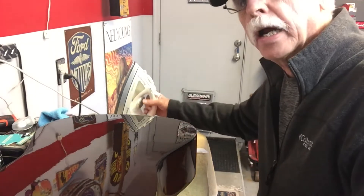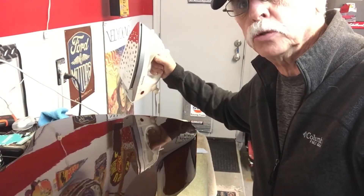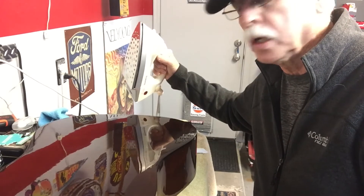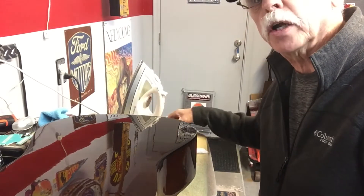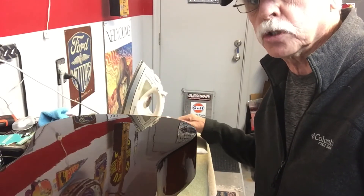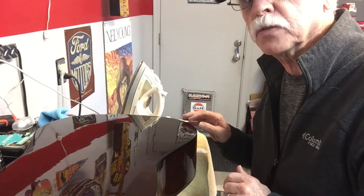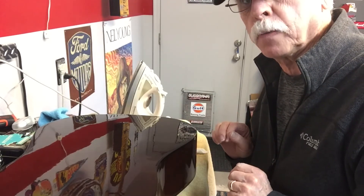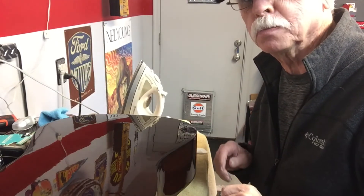So that was my quick tip of the day: iron out those dents, but don't do it on $50,000 guitars — have a pro do it. And there are automotive products that work great for taking scratches out of your guitar. Again, these are inexpensive guitars that I just enjoy working on and making better — hopefully you do too. Talk to you later.